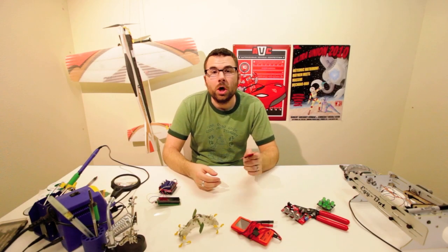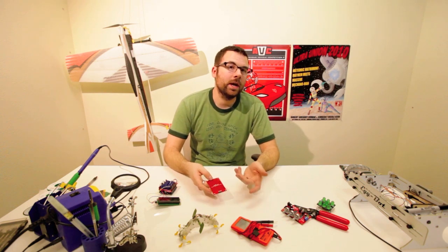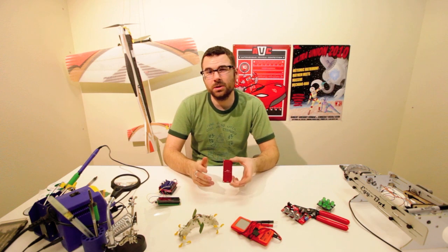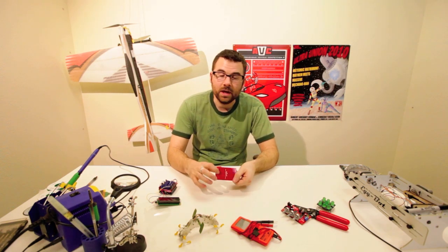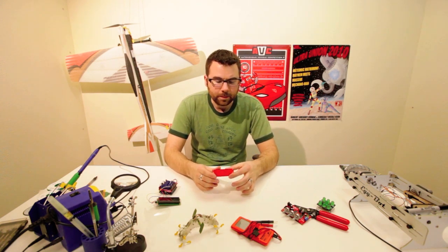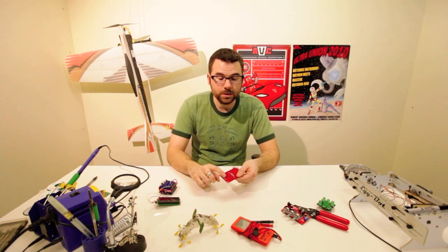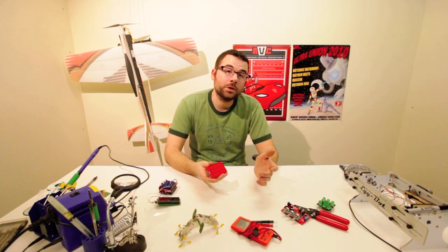Here we have the MPR-121 Capacitive Keypad. Basically what it is, is a breakout board for the MPR-121, which is a Capacitive Touch Sensing IC. We give you a board with the IC mounted and these 12 touchpads. When you touch these pads, it sends a signal out over I2C and you can detect which one of these pads have been touched.